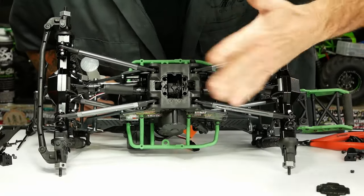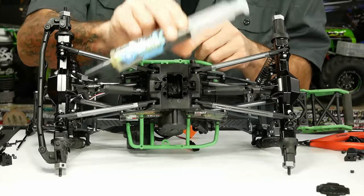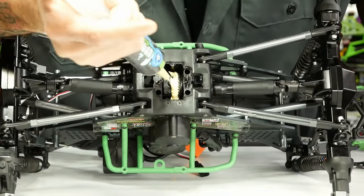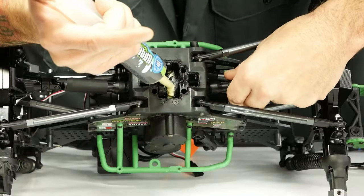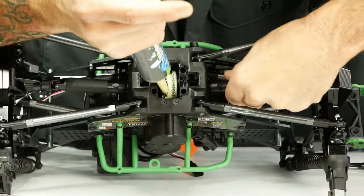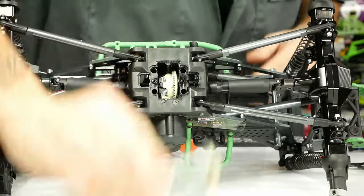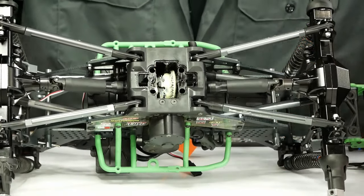Good enough for now without taking everything out and dismantling it. We're gonna hit that with our Utter Butter super waterproof grease and make this guy run a lot smoother, quieter, and with winter coming, a lot smoother. Make sure you check out cowrc.com and grab yourself some Utter Butter for all your building needs.